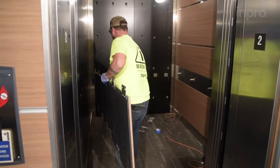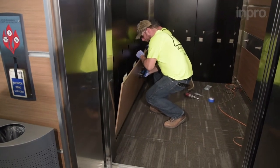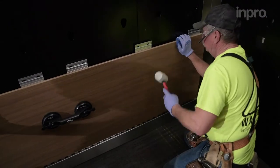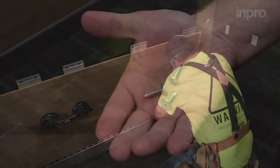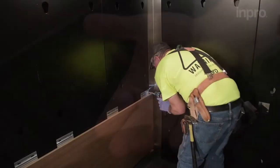Using the supplied suction cup handles, place the panel on the wall, sliding downward to engage panel clips with the toe kick. In some cases, a rubber mallet may be used to fully engage the clip. Secure the clips with washer head screws, using one screw per clip.